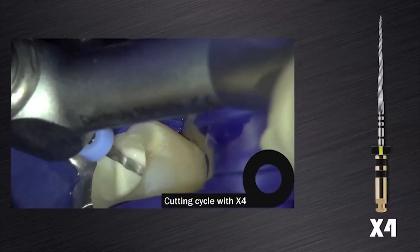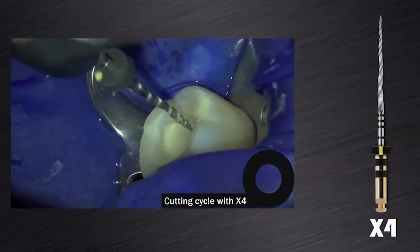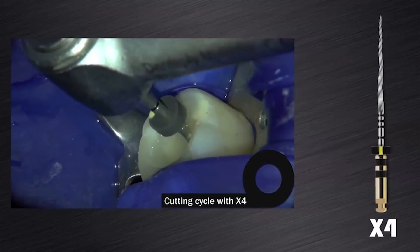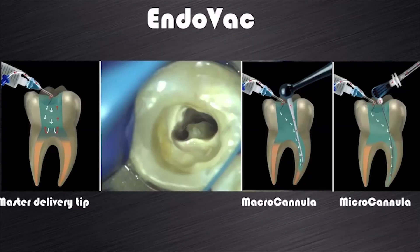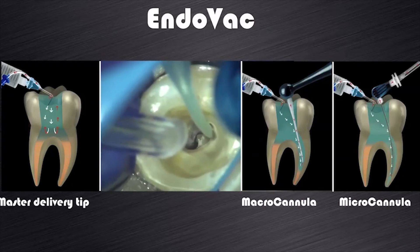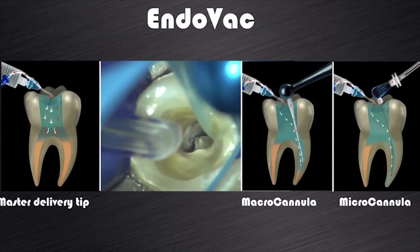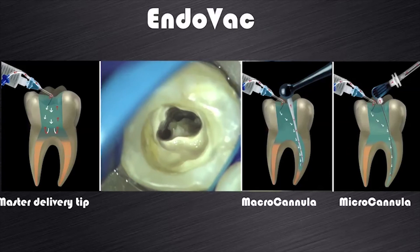A cutting cycle with the ProTaper Next X3 was initiated and because the file progressed very easily to working length, it was decided to follow this up with a ProTaper Next X4 instrument as you could see on this video clip. After gauging of the canals using a size 25K hand file in the mesial canals and a size 40K hand file in the distal canal, final irrigation was done using the Endovac system from Cyto Endo utilizing 3.5% sodium hypochlorite after the smear layer was removed with EDTA.